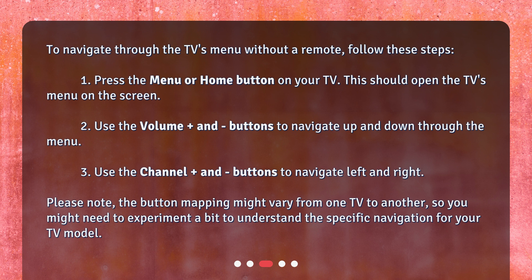3. Use the channel plus and minus buttons to navigate left and right. Please note, the button mapping might vary from one TV to another, so you might need to experiment a bit to understand the specific navigation for your TV model.